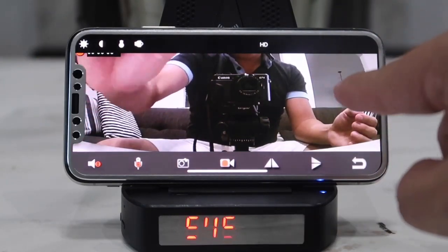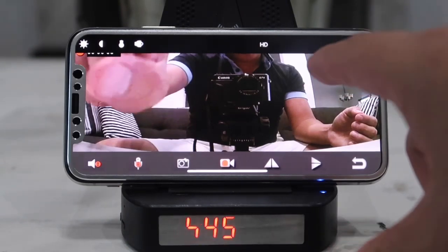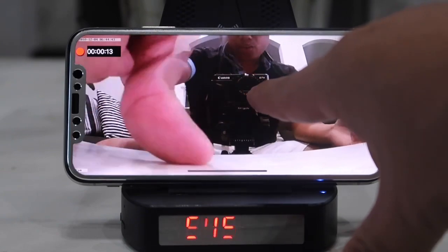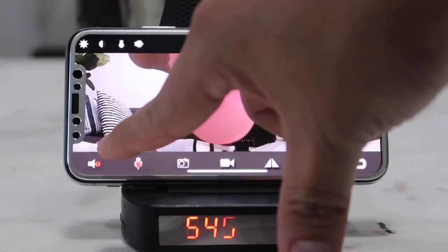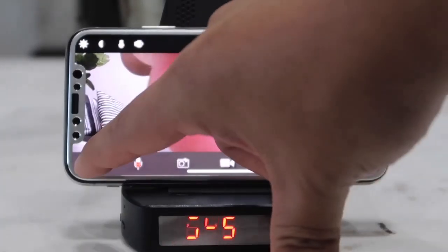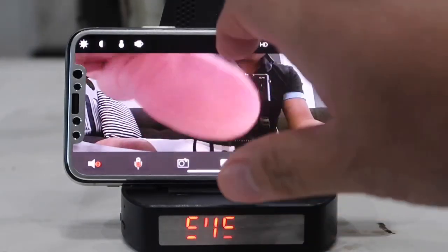The video will be recorded directly onto your phone and can be saved directly to your phone's storage. When viewing or recording live video, there is also an audio button — press it to hear what is going on, or to record the video with audio.